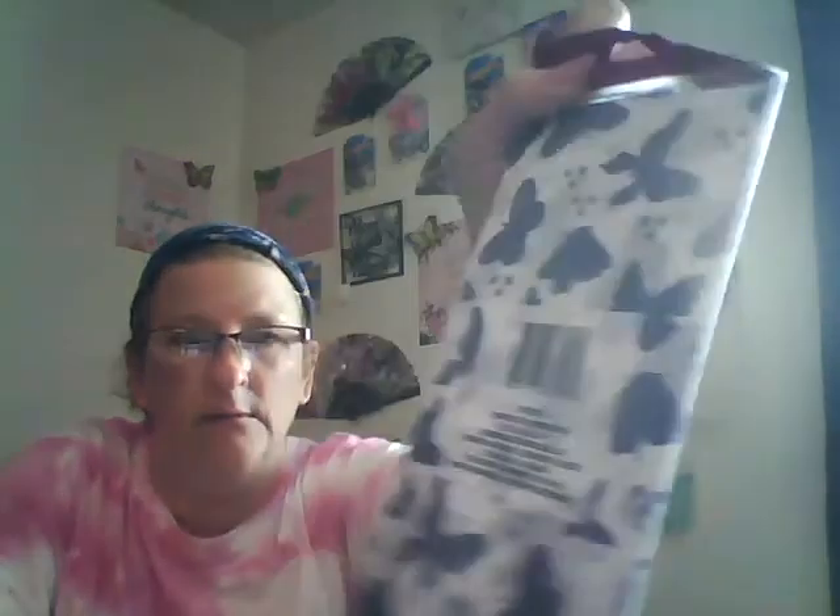I got just a notepad, and I got some reusable gloves for dishwashing. And then I got some tissue paper — I found this one and it's blue and has butterflies on it, kind of like foil, shiny. And then I got some gold tissue paper. And I grabbed some more double-sided tape — I got three packs this time.